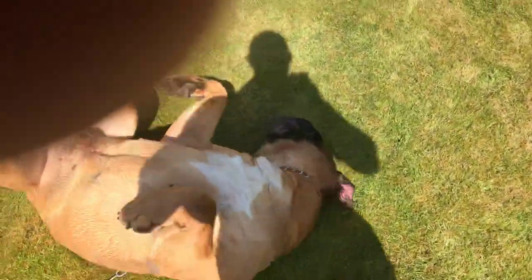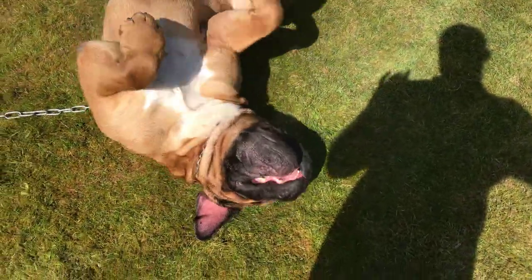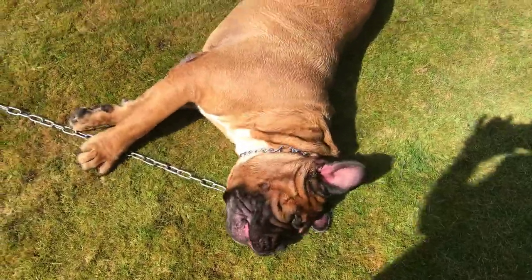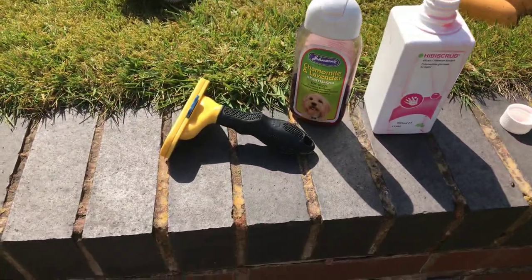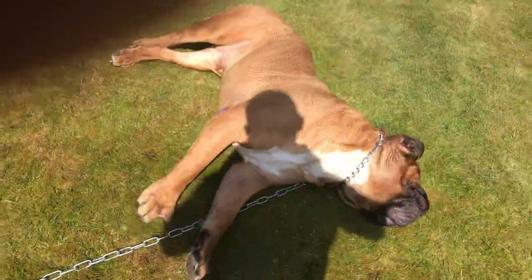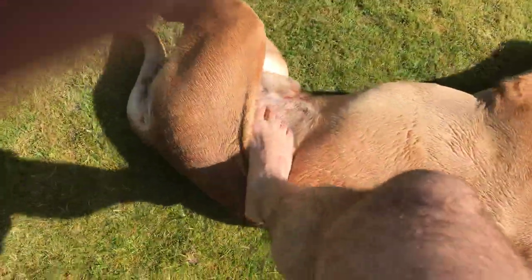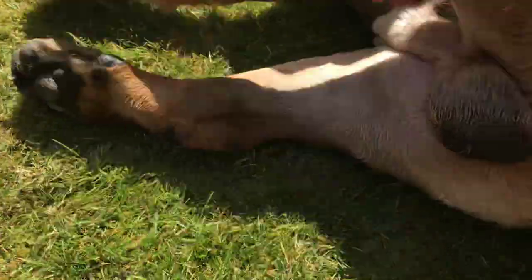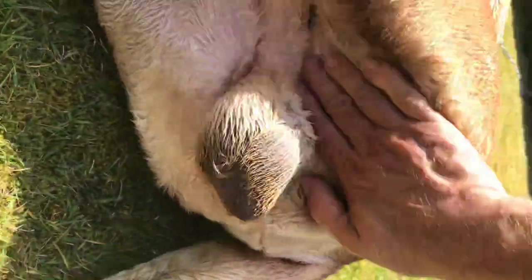I've changed his diet and tried all sorts of different things, but the ear issue keeps coming back. What I've done is soaked him in hibiscrub mixed with camomile lavender. I've let the hibiscrub soak all around these bits and pieces — I know it's gross, but this is what you have to do — because otherwise you get a lot of sweat marks and rub marks in between and you get yeast issues there.